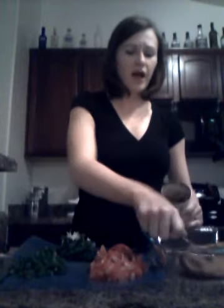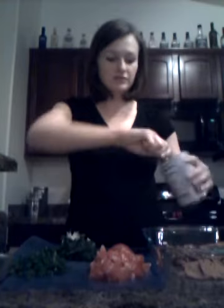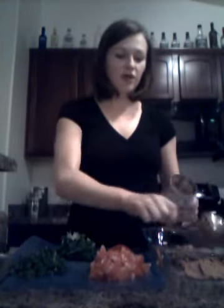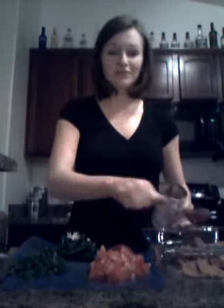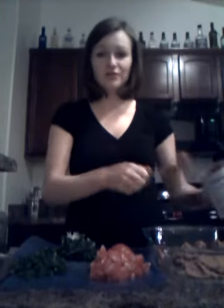Refried beans are actually high in fiber and very low in saturated fats. They're a good source of protein as well as vitamin C. The only downside is that they're high in sodium.